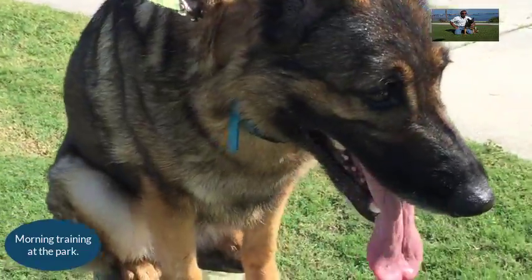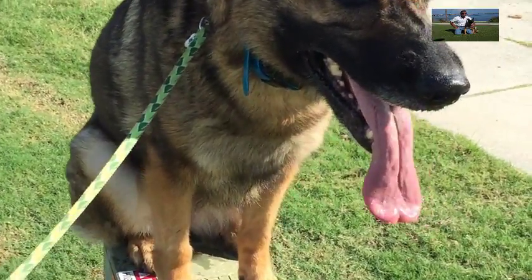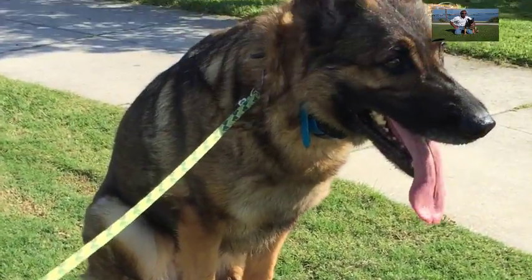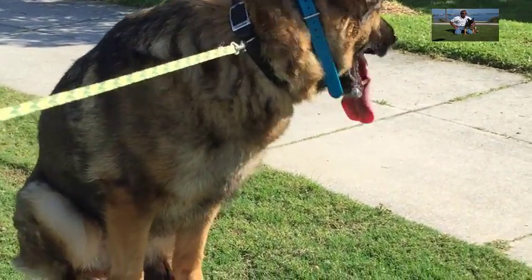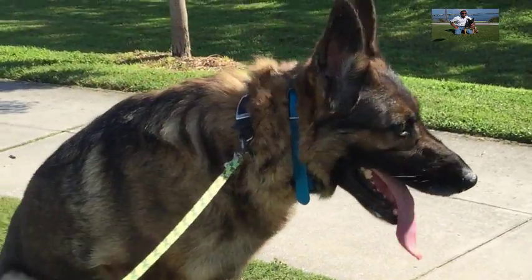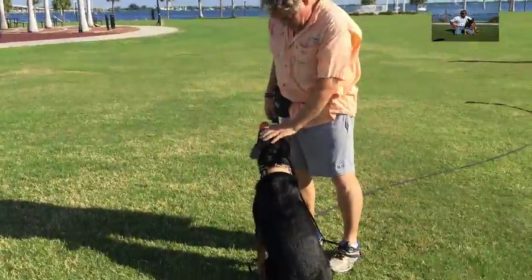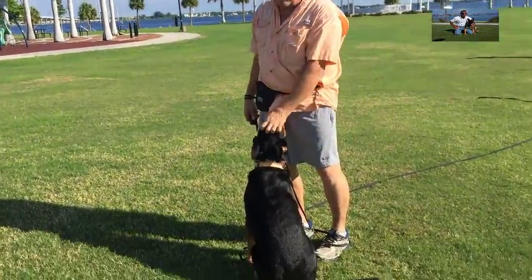Hey guys, just working here on the place command with Princess. Using a small box object to help build confidence. Good job, Princess, good job!